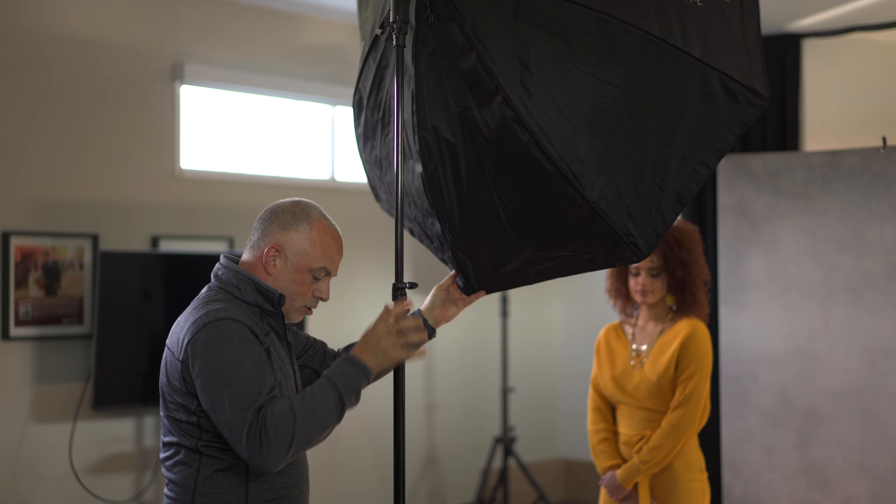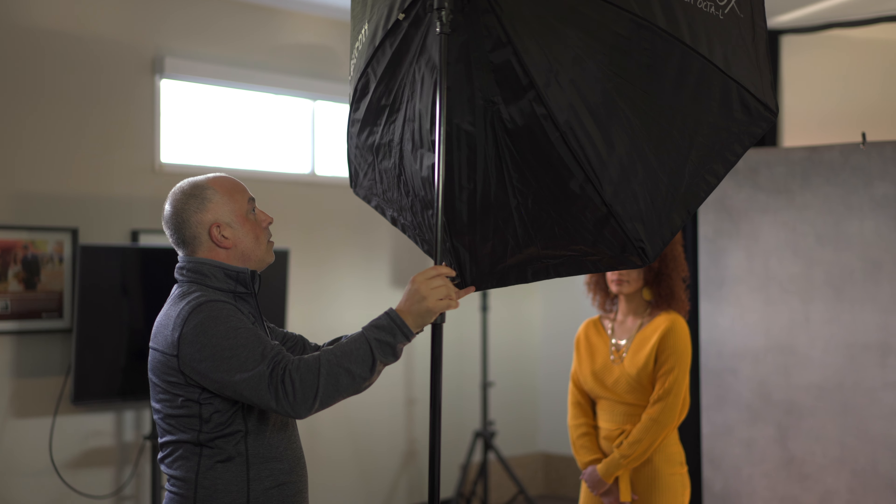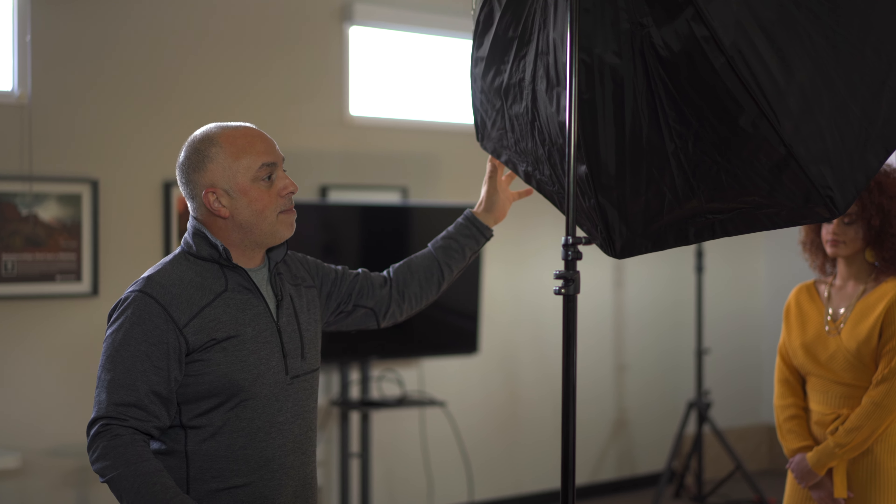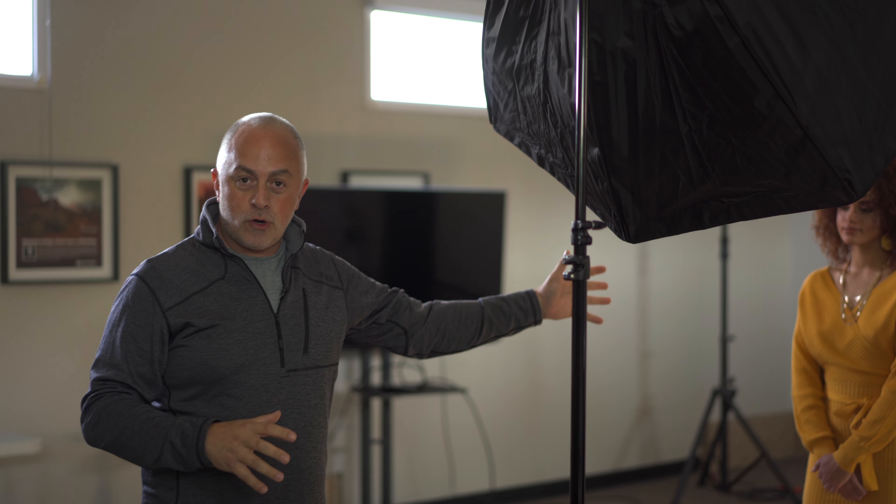When we're using directional light we have to understand the shape of faces, the shape of bodies, and what kind of shadows it's going to create. With a large light source the light's going to be a little bit softer. If we wanted a harder light source with hard edges, we might go with a smaller source. But for a beauty portrait I want things to be a little bit softer, so that's why we've chosen this.